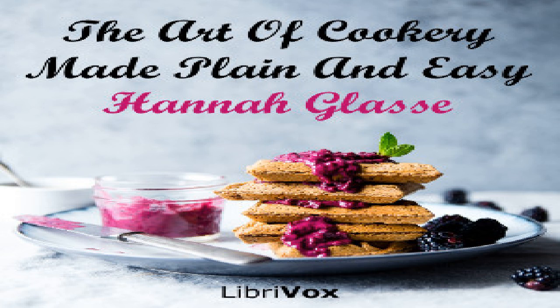Section eighteen of The Art of Cookery Made Plain and Easy by Hannah Glasse. This LibriVox recording is in the public domain. Chapter eight of pies. To make a very fine sweet lamb or veal pie: season your lamb with salt and pepper, cloves, mace and nutmeg all beat fine to your palate.